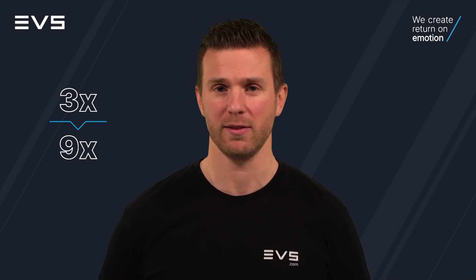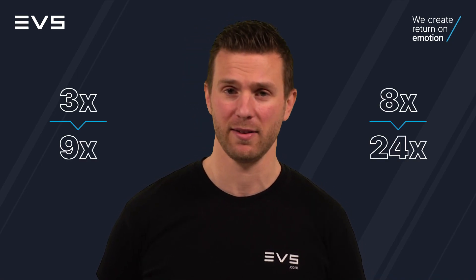ExtraMotion isn't limited to regular frame rate cameras. It can also be used on high frame rate cameras, turning your 3x into a 9x or an 8x into a 24x.